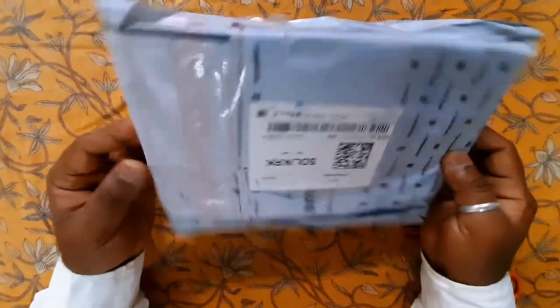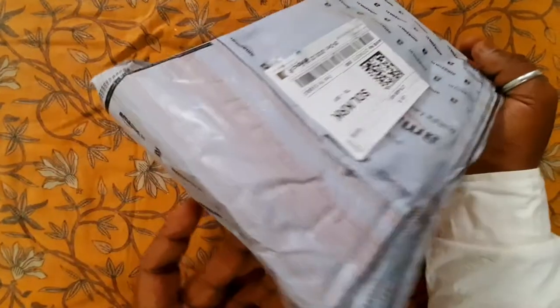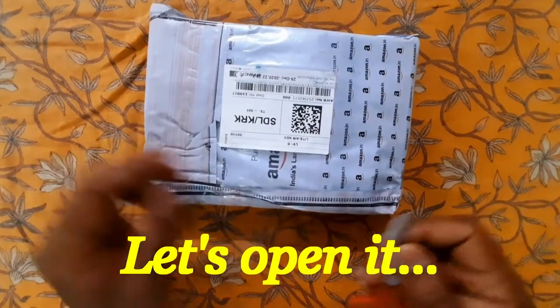I ordered this product online from Amazon. Let's open the packet.